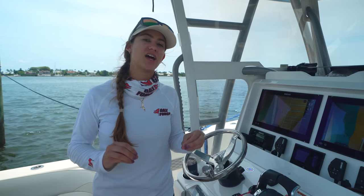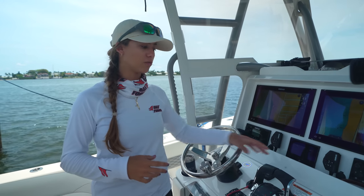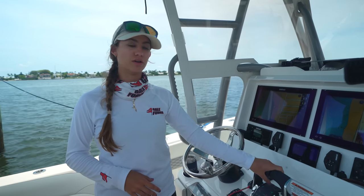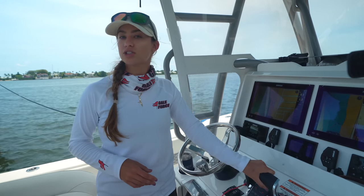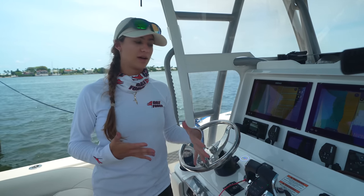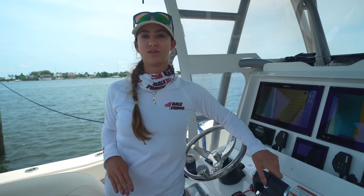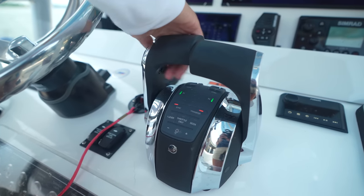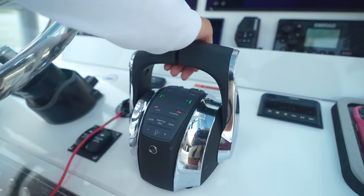The next thing to look for is to check and make sure your throttles are in neutral. It happens to the best of us — it has happened to me and my sister on more than one occasion. You go to start it and don't realize your throttles weren't in neutral. Maybe one was just slightly bumped out of gear. Your engines will not start if they are not in neutral. It can even just be slightly outside of neutral and sometimes they won't start.